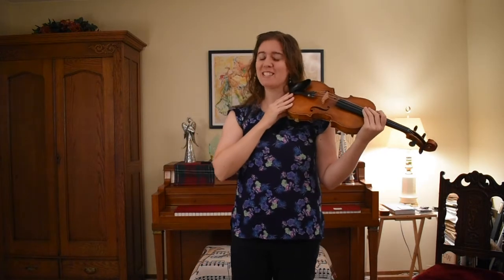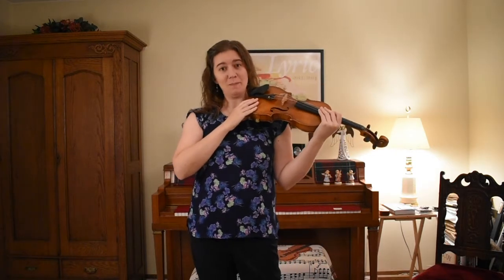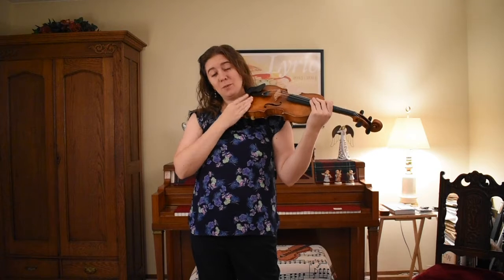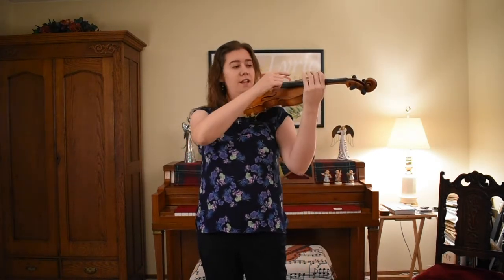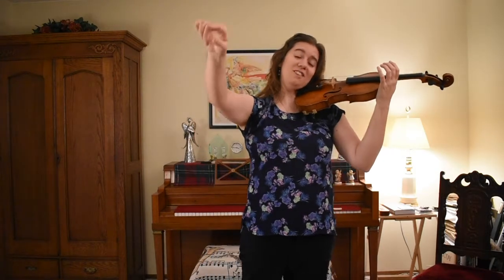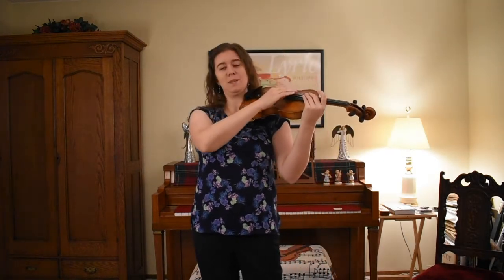Hi there! I was just practicing my flying pizzicato. I want to talk to you about that term today and we're going to try it together. Flying pizzicato is where pizzicato means to pluck the strings, and when you pluck the strings and then you fly with your arm, that's what makes it flying pizzicato.